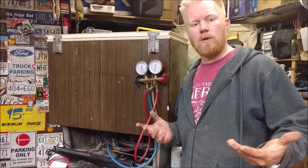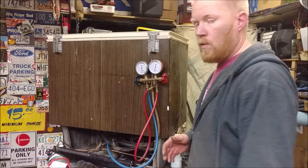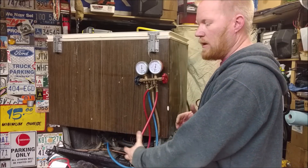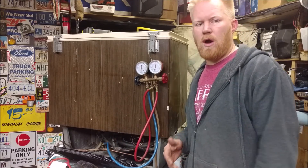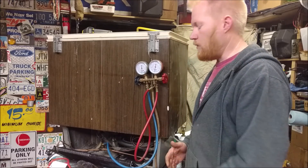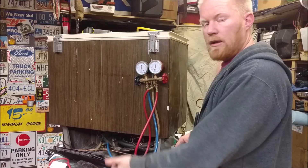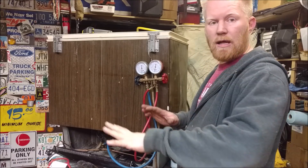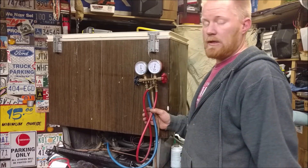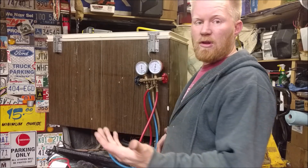Now I've got an airtight system that'll hold pressure, so I'm ready to refill it with refrigerant — but first I've got to vacuum it down. What we're doing is creating a vacuum to boil off any moisture and pull out any air. Back in the day they would just purge with nitrogen or argon to clean out the system, but they discovered that vacuuming down left it cleaner.